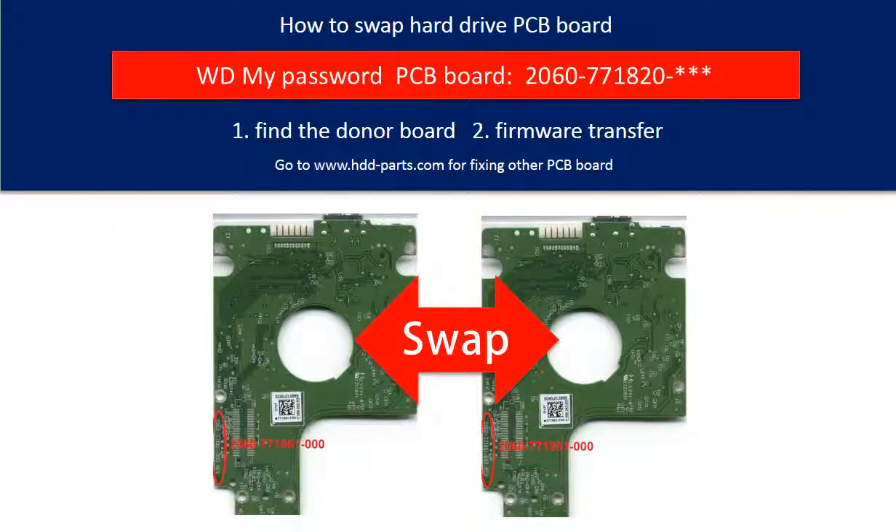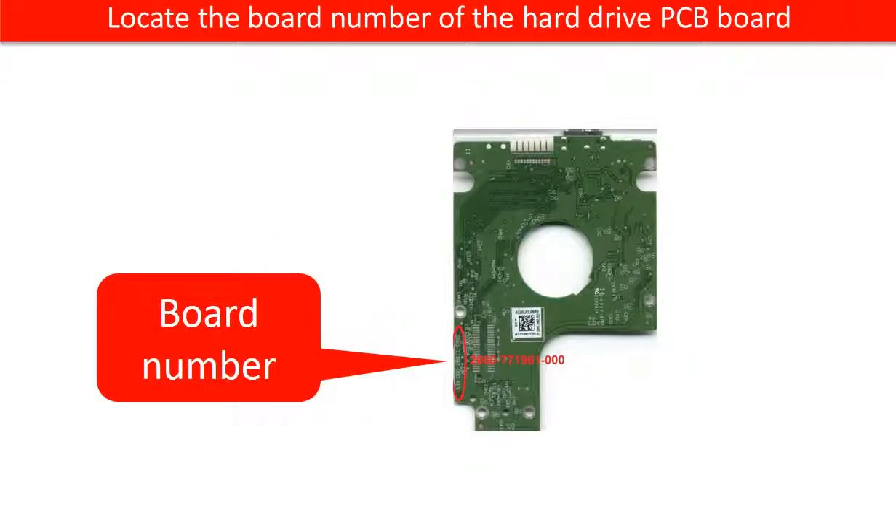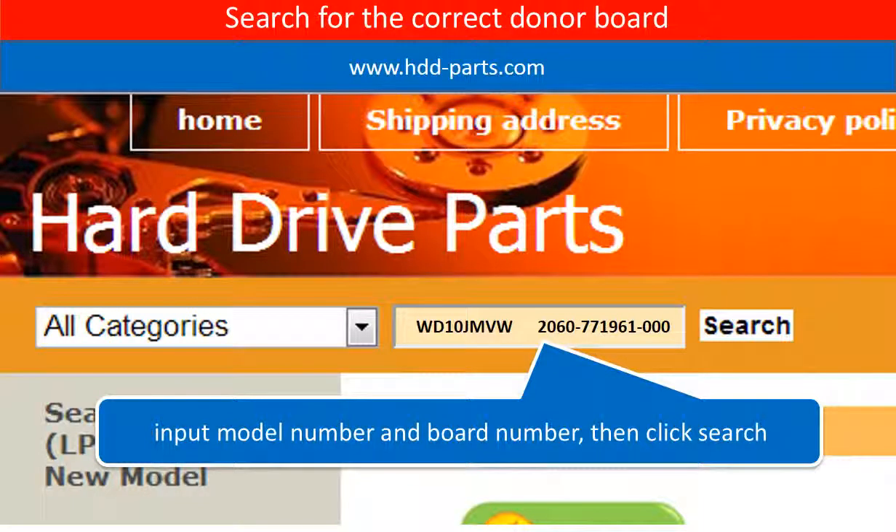Hello everyone. This is a tutorial of how to swap the hard drive PCB board. Locate the model number of the hard drive, then locate the board number of the hard drive PCB board. Go to www.hdd-parts.com and search for the correct donor board.